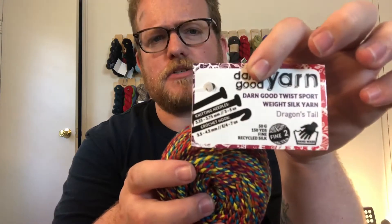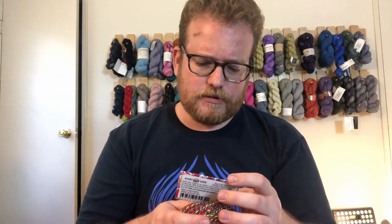This is called the Dragon's Tail. I'll put all the information in the description below in case anyone's curious, and also if you like it you might be able to get it on the website. So 150 yards, which is cool.